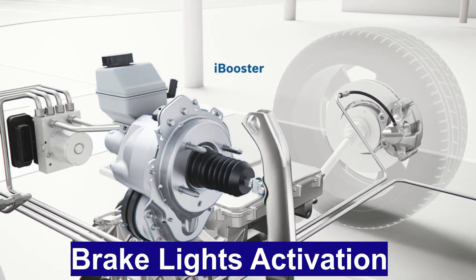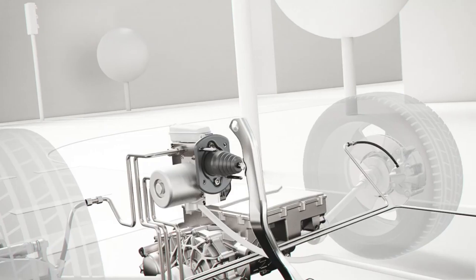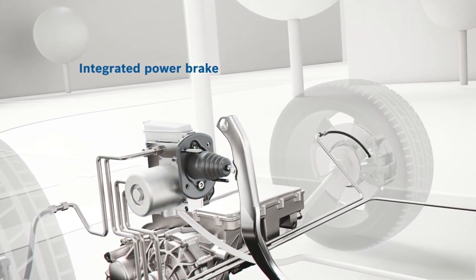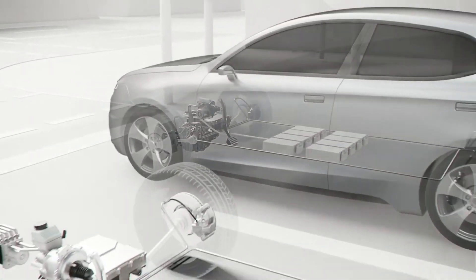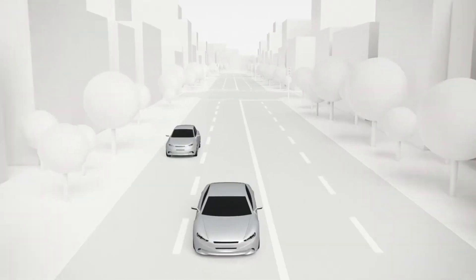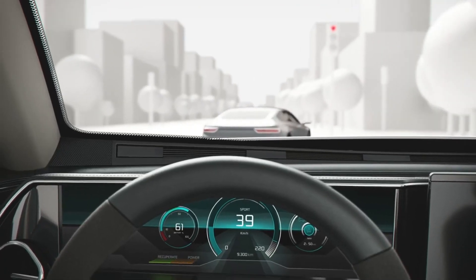During regenerative braking, Tesla vehicles ensure the activation of brake lights even when the traditional brake pedal is not being used. The brake lights are turned on based on the vehicle's rate of deceleration. To check if your brake lights are on, you can look at the Tesla display screen, where the car illustration will show the brake lights lit up when they are active. This feature ensures that other drivers are aware of the Tesla vehicle's deceleration, improving overall road safety.